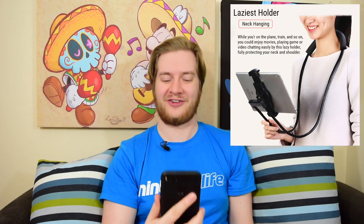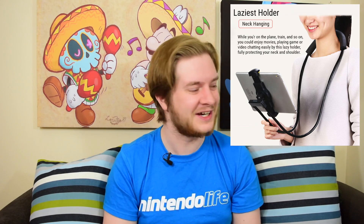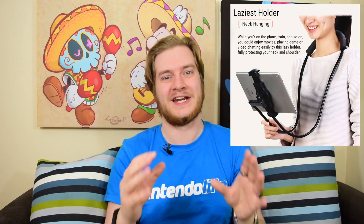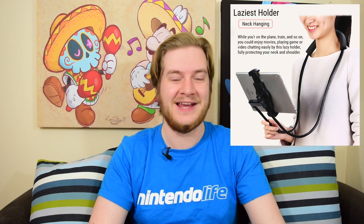First of all, we've got this glorious thing, which isn't technically specifically a Switch accessory, but even so, oh my god. I've seen a couple of these advertised now with the Nintendo Switch in mind, suggesting that it allows wonderful, comfortable, lazy, hands-free playing.